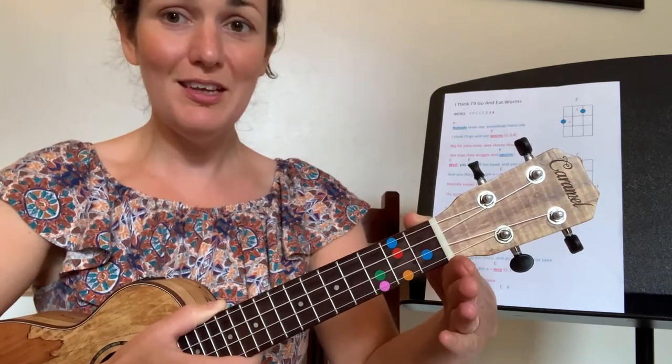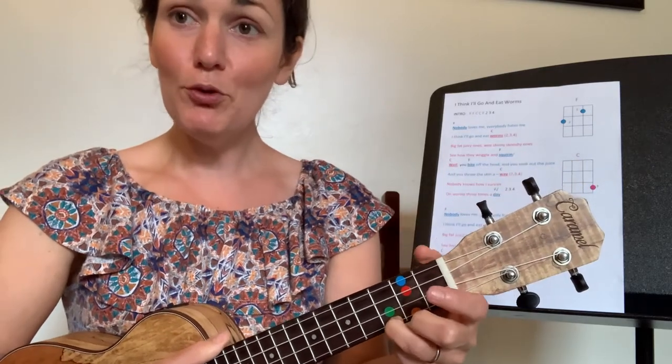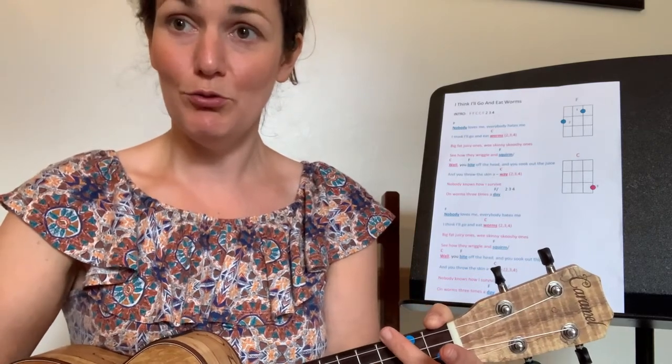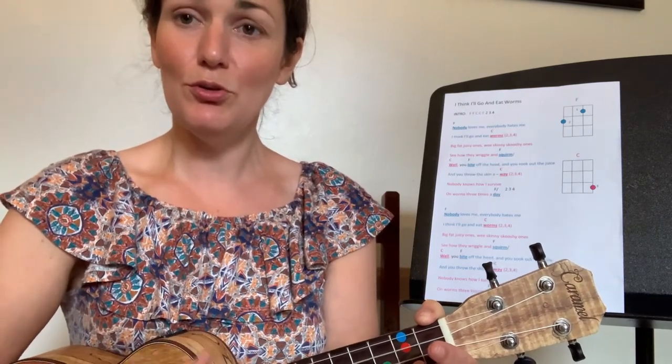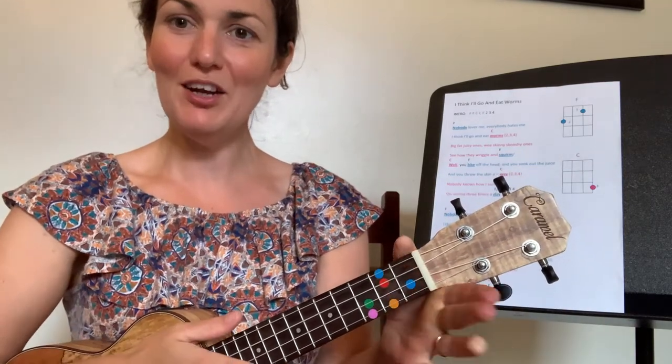We're going to do a chord warm-up. Form the chord of C — fold finger three onto the pink — and play four after me. Ready: me, two three four; you, two three four; me, two three four; you, two three four. Well done.